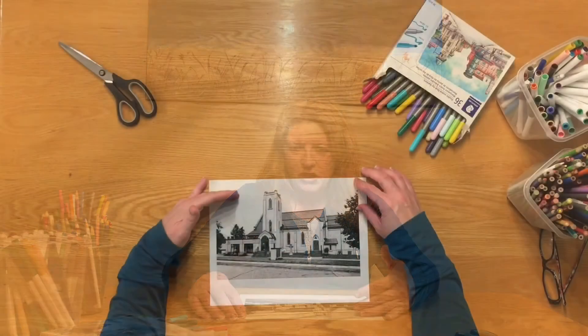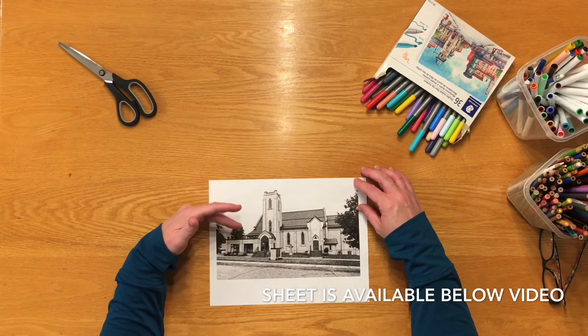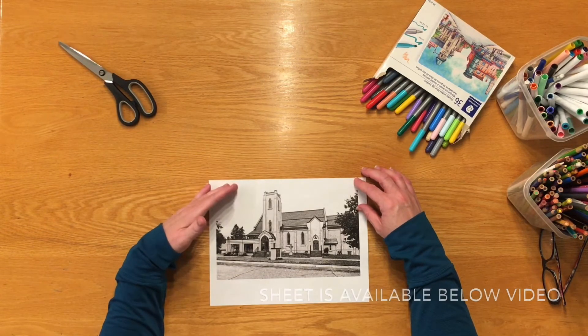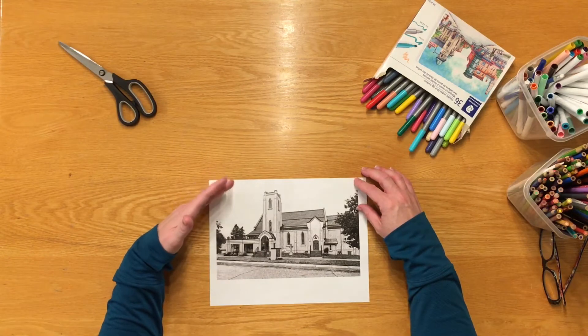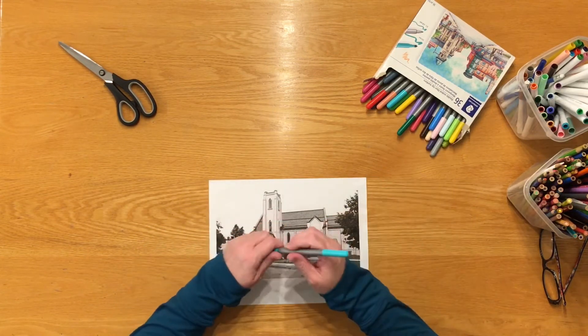The first project we're going to do is to look at a photograph of St. Mark's church, our church, that has been turned into a coloring sheet. The picture looks very realistic because it was done from a photograph, but I thought wouldn't it be interesting to see what it would look like if we colored it using colors that aren't realistic at all? So we'll get started on putting some color on this.